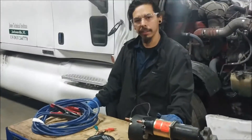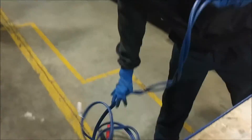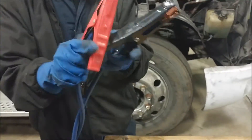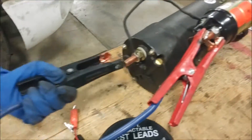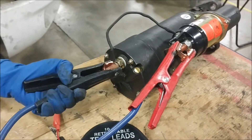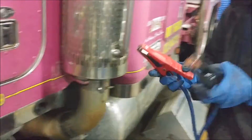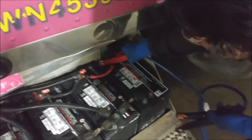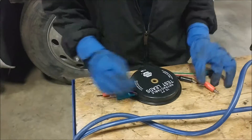First thing we're going to do is make our connection. We're going to use our jumper cables here — connect our hot side to the solenoid up here, negative to our starter motor, making sure we're clamping that wire there. Then we go over to our battery: positive to our red post, negative to our negative post.